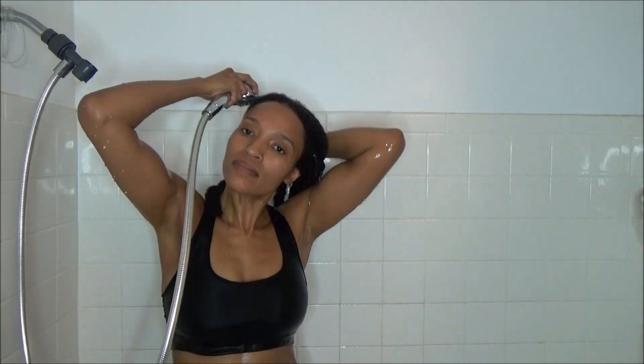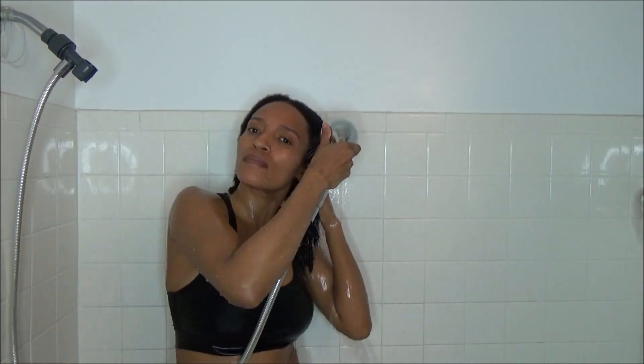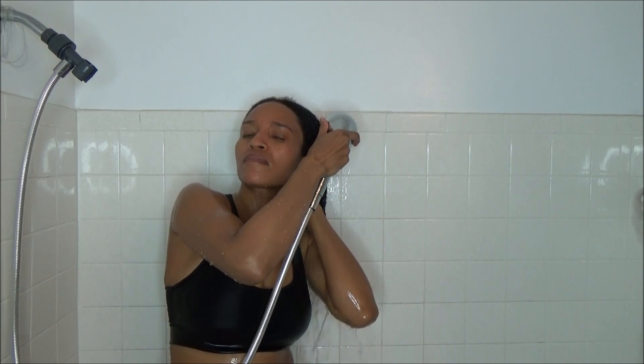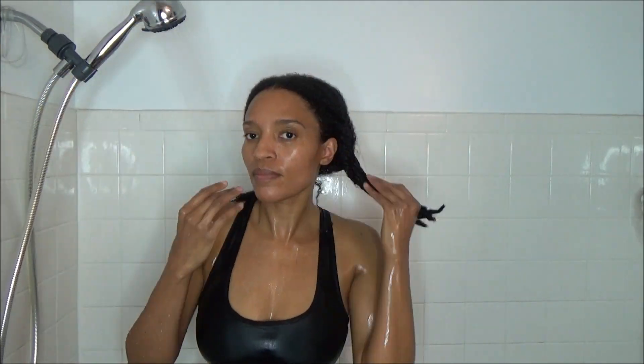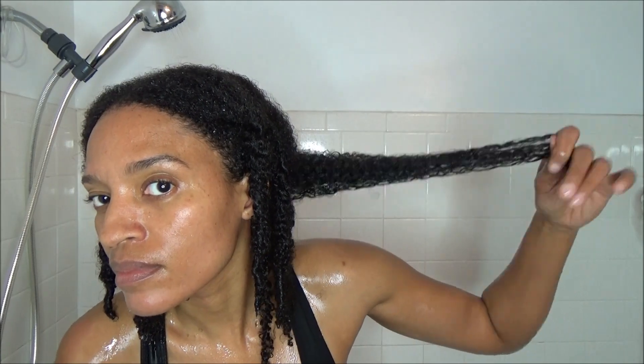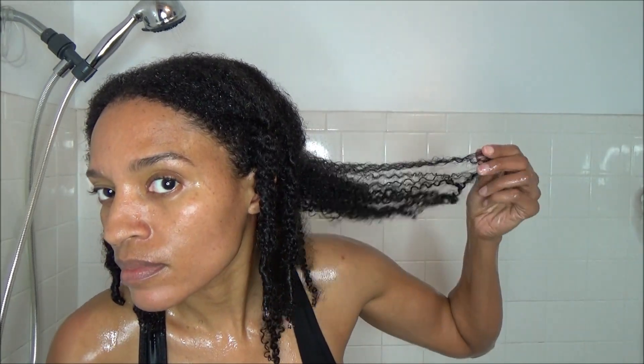And that is pretty much all I do for my wash day routine. Be sure to hit the like button if you liked the video and also subscribe to the channel. Thanks for watching everyone, and I will see you in the next video.